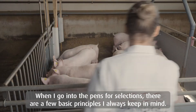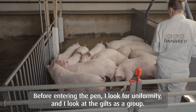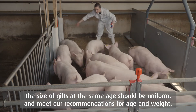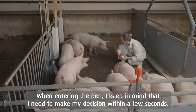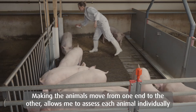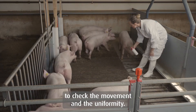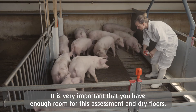When I go into the pen for selection, there are a few basic principles I always keep in mind. Before I enter the pen, I look for uniformity and look at the gilts as a group — whether the size compared to the age meets our recommendation for age and weight. When entering into the pen, I keep in mind that I need to make my decision in just a few seconds. Making the animals move from one end to another allows me to assess all animals individually to check the movement and the uniformity. It is very important that you have enough room for this assessment, and you also need dry floors.